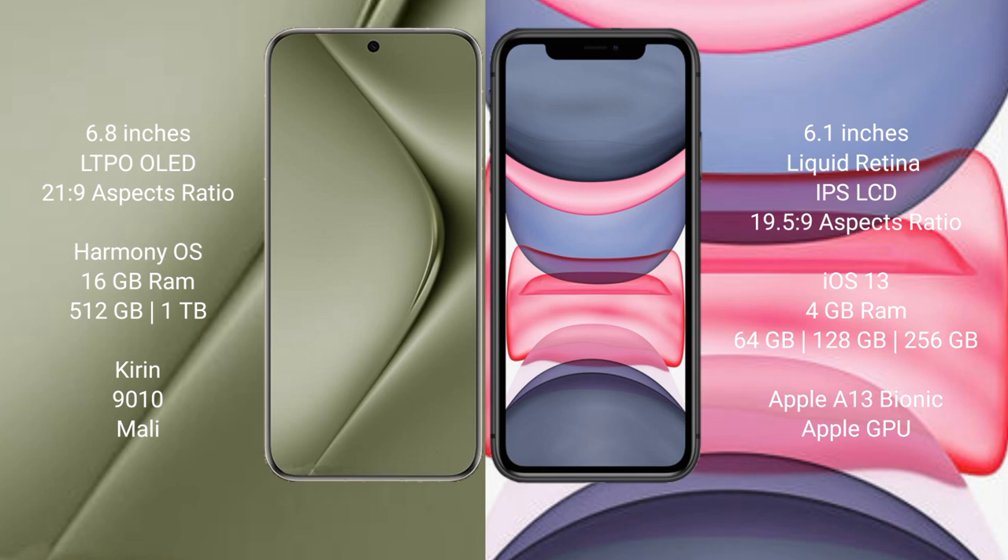The Huawei P70 Ultra runs on the HarmonyOS operating system. The iPhone 11 runs on iOS 13. The Huawei P70 Ultra comes with 16GB RAM and 512GB or 1TB internal storage, powered by the Kirin 9010 processor.